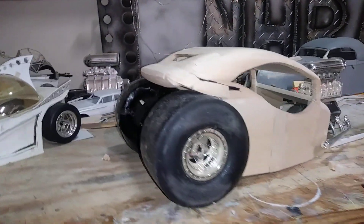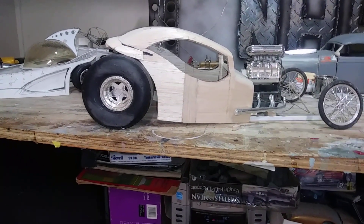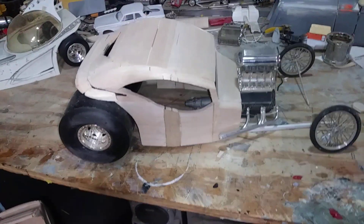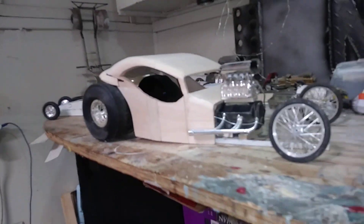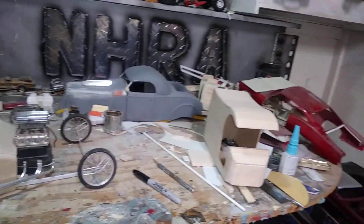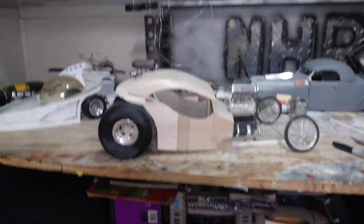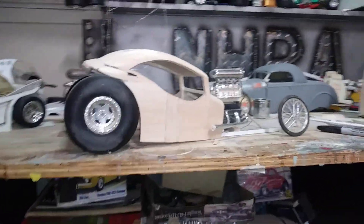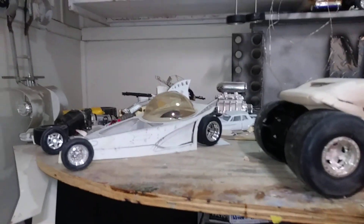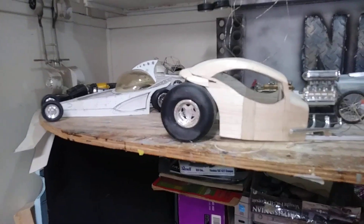I saw a video on some radical street rods — there was a silver car in there that looks like a custom T-bucket, similar to what I got the design from. Just putting my own touches to it; should look pretty sweet when I'm done with it, along with all my other projects. That's what I've been doing the last couple weeks — temperatures are still hot out here, about 108 or 109 right now.